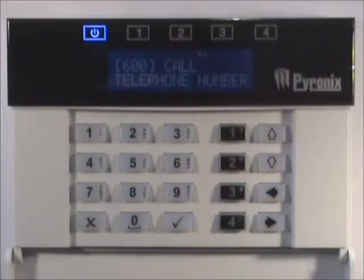Voice messages can be programmed for each input on the V2 GSM. The voice alarm message can be up to 12 seconds long. At default, there are no user recordings.